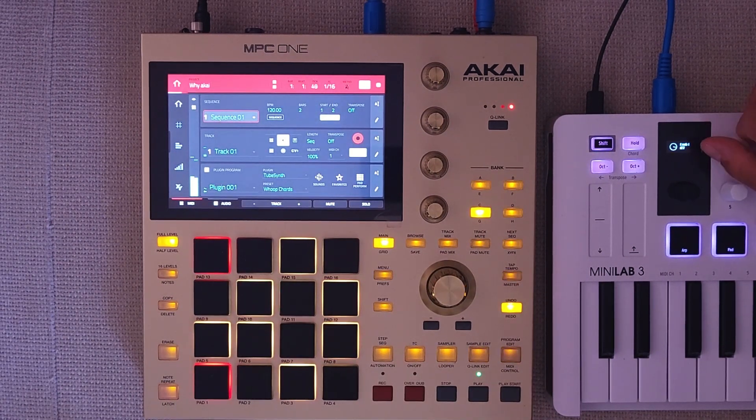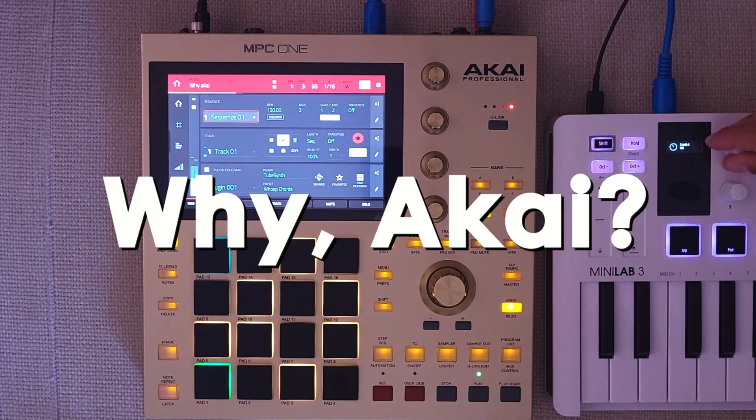And now it works. Great job — but why is your MIDI mapping so weirdly implemented?